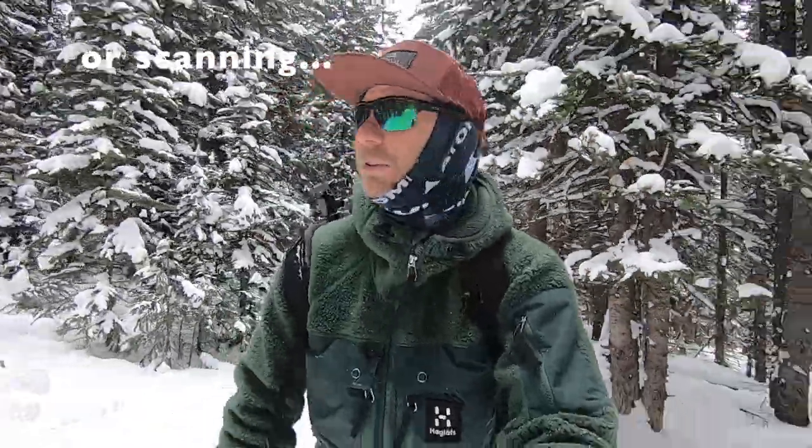What I'm doing now is just scouring the forest left and right of me, looking for tracks. You can imagine it's much easier to find moose when there's a lot of snow on the ground — they give themselves up a lot easier. So we're going to keep cruising here and see if we find any fresh tracks and any moose that made them.